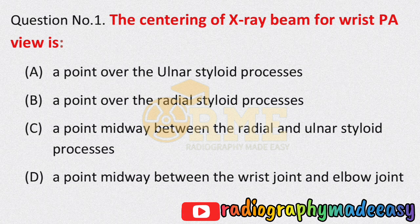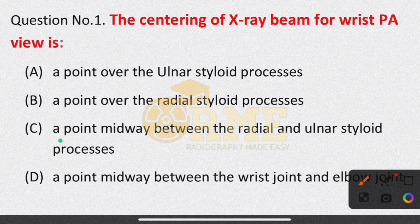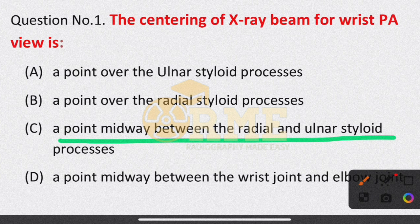When we have a wrist posterior-anterior projection, the X-ray beam centering should be at the midpoint between the radial and ulnar styloid processes. So the appropriate answer is option C — a point midway between the radial and ulnar styloid processes.